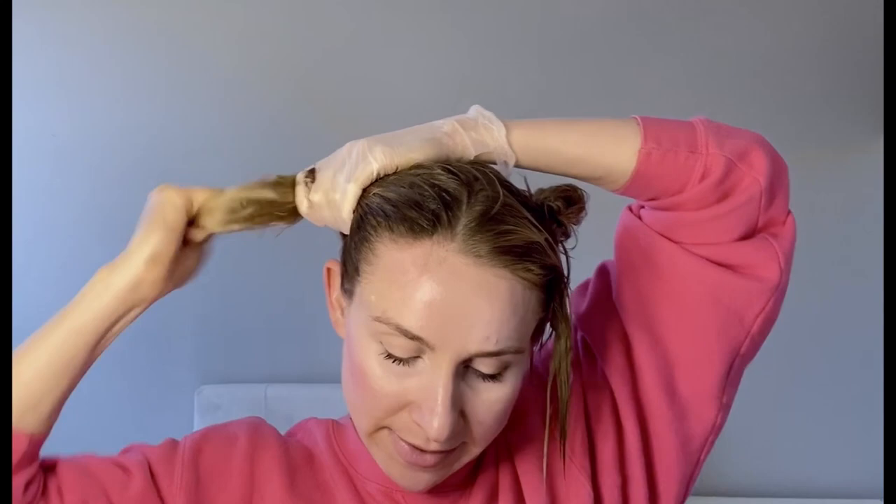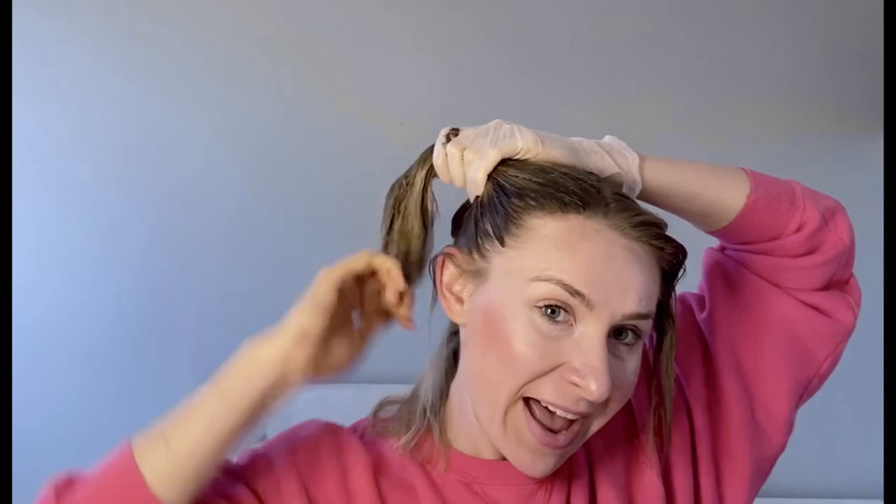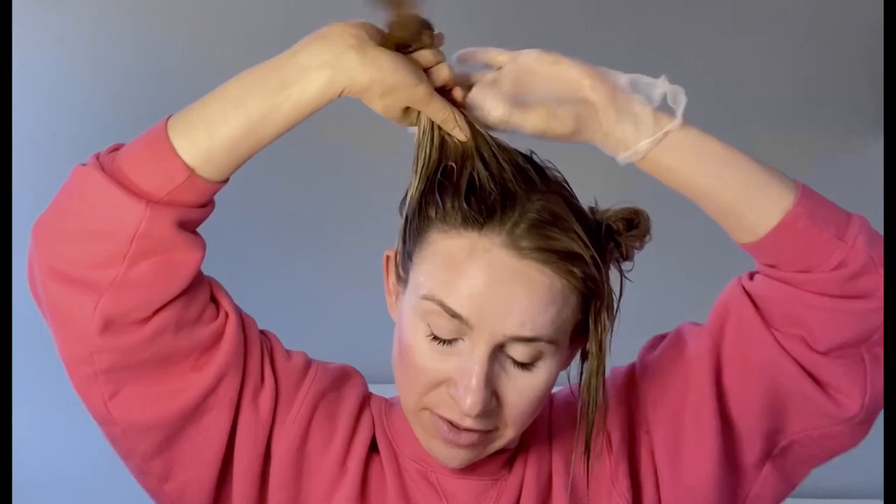I use about half a bottle, so that equates to like five dollars per treatment. This stuff lasts probably like two weeks — not a long time, but I like it because it gradually fades out, doesn't damage your hair, and is super cheap compared to a salon treatment. I mentioned in my 20-minute review that I went to a salon in December to go from really blonde to darker and they just completely ruined my hair.